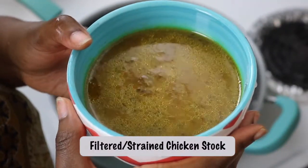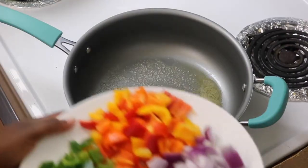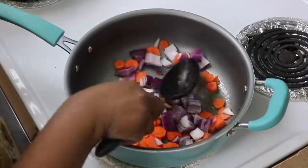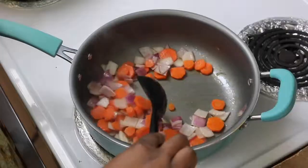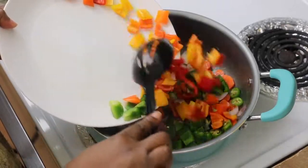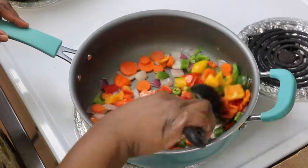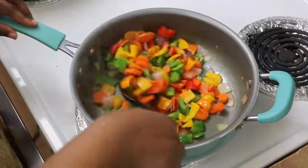In a saucepan, add some butter — butter is highly recommended, it tastes good. Add the carrots and onions first because those need to cook a little longer than the rest. Cook on medium-high heat, and once your onions start to get translucent, go ahead and add the rest of your vegetables and fry all of that together. I like my vegetables slightly crunchy, so I'm not going to overcook them.